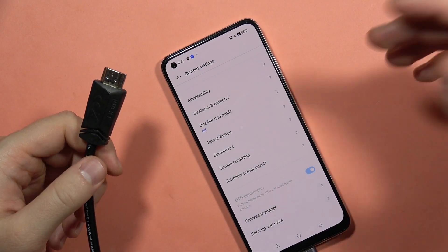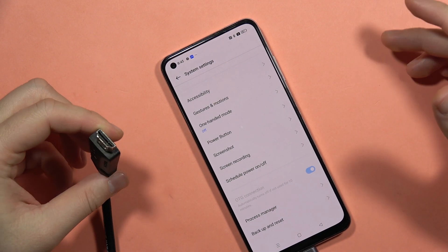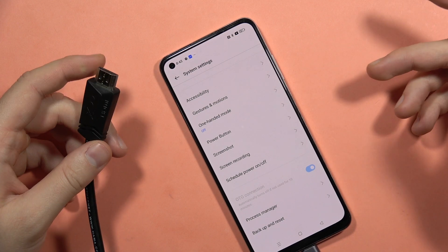On the second end of the cable, plug into your monitor, TV, or wherever you want. You will also need to change the source input on that device to see your phone's screen displayed on it.